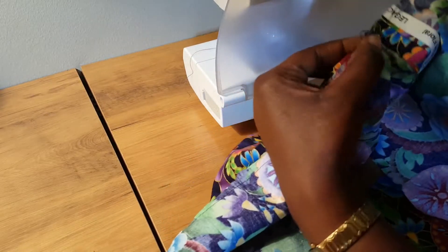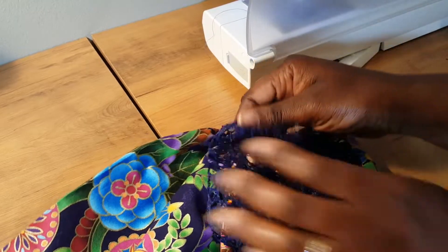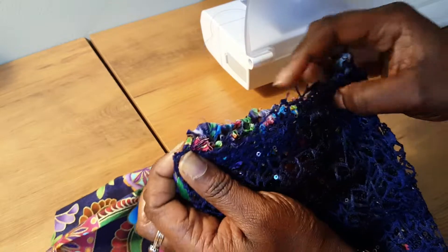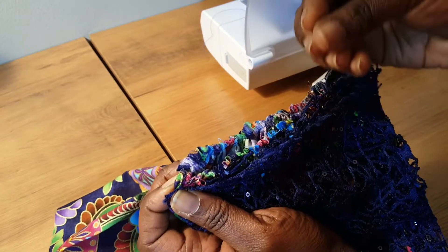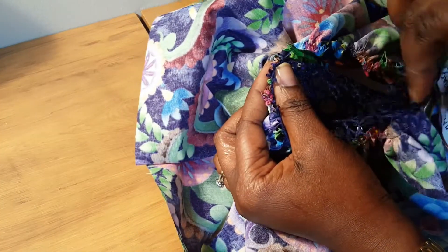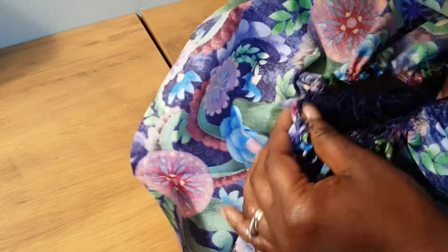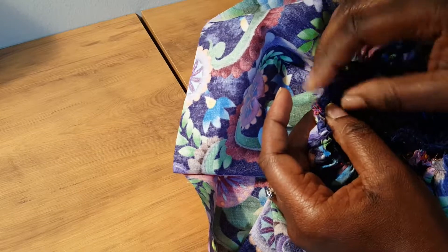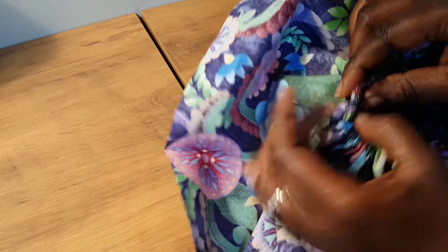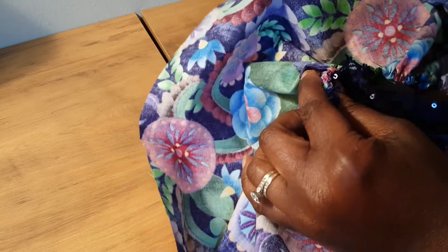Next, begin to pull my thread to form the gathers. You want to make sure that this matches what you have on the basic sleeve. If you need to extend it further or make more gathers, just do that. Now, right side to right side, align it so that the same area matches and the midpoint of the basic sleeve also matches with your gathered sleeve. Join the gathered edge of the sleeve to the basic sleeve.